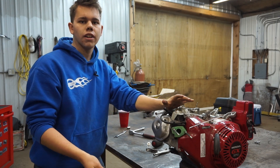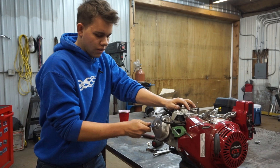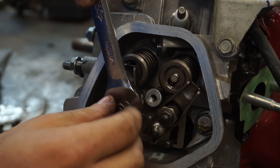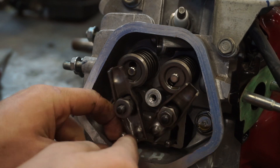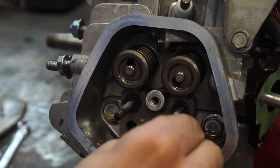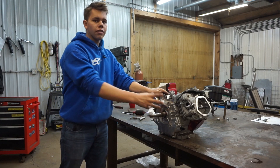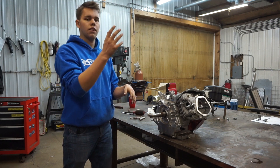Now we can start taking off the rocker cover and release our valve springs and take all that stuff out. This top nut is what locks the bottom nut so it doesn't back off. There's a certain tension it's supposed to be at but we'll go over that once we put these back on. Next we're going to take this front cover off and that'll expose the crankshaft and the camshaft along with the tappets and everything else in the engine.